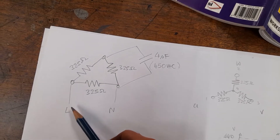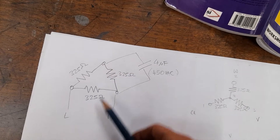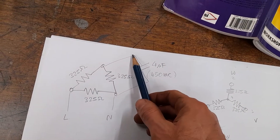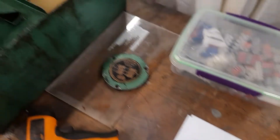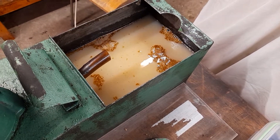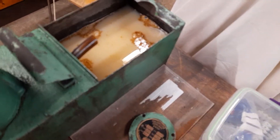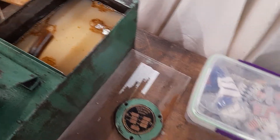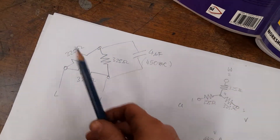The incoming feed just needs to be across one of the windings, and the capacitor needs to be across one of the other two windings. I haven't tried it, but I believe that if I were to keep one capacitor lead on its connection and just move the other one over, I'd reverse the motor. For this type of pump I don't think direction matters — it just kicks the fluid out from the pump in either direction.